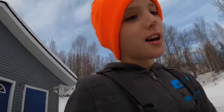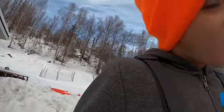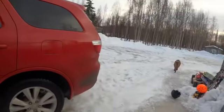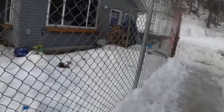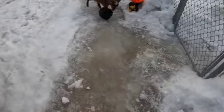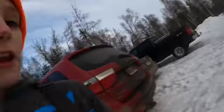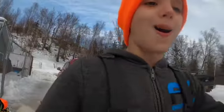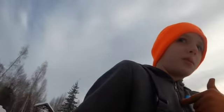Welcome back to another video guys, we're back doing this stuff again. The other kids aren't here — they couldn't make it today — but we have a good video for you guys today. We are going to do mouse trapping, that's all we will do.